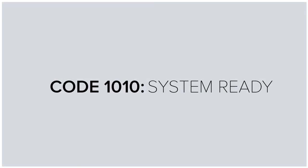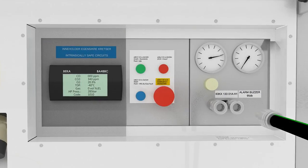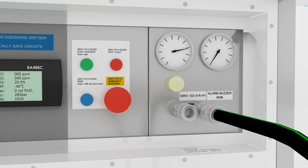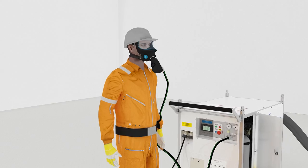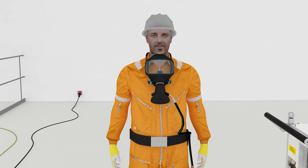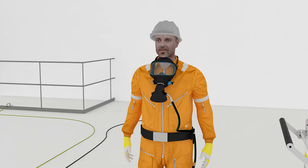Meanwhile, the operator can find and prepare the equipment needed for the job. Connect the masks and perform a check of equipment, masks and hoses. You can leave the mask hanging on the strap around your neck when not in use.